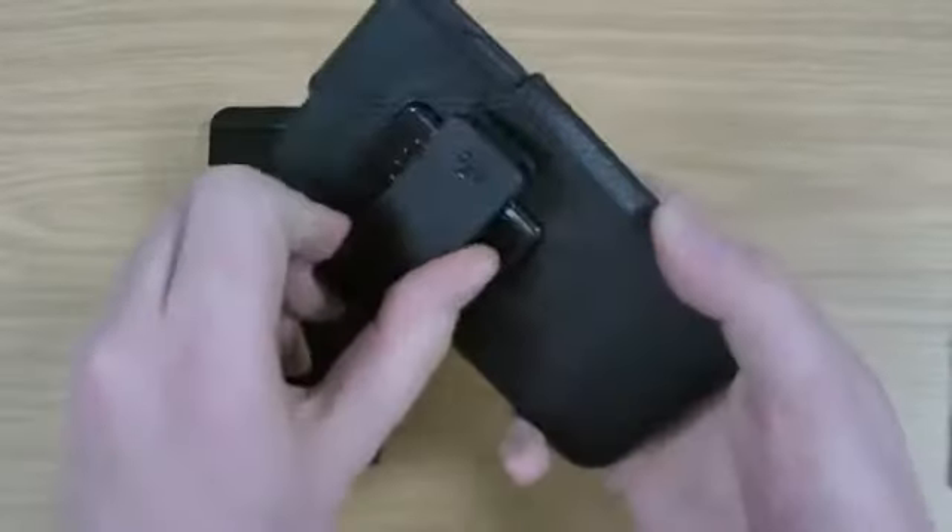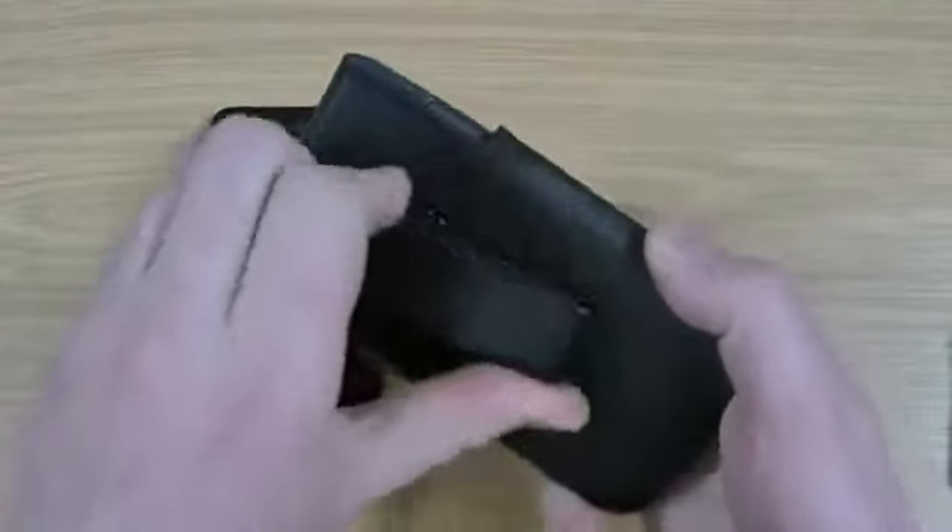What I quite like is this is also rotational — it locks nicely in place, so you can rotate it any way you like.